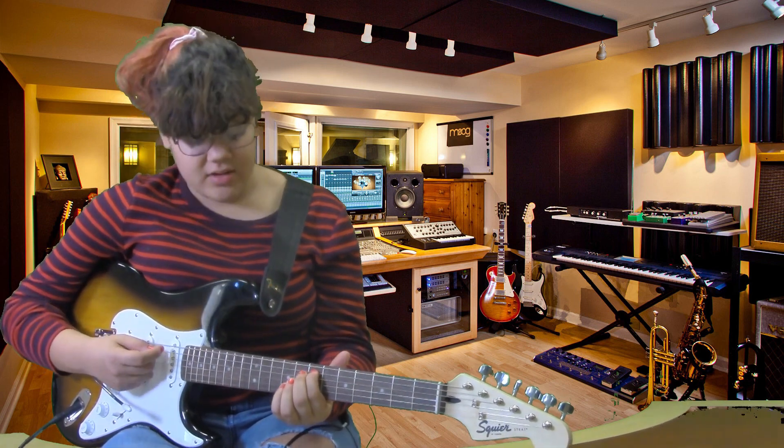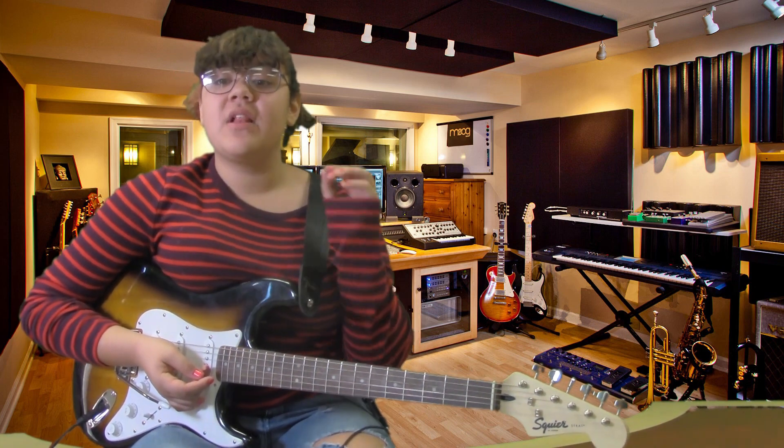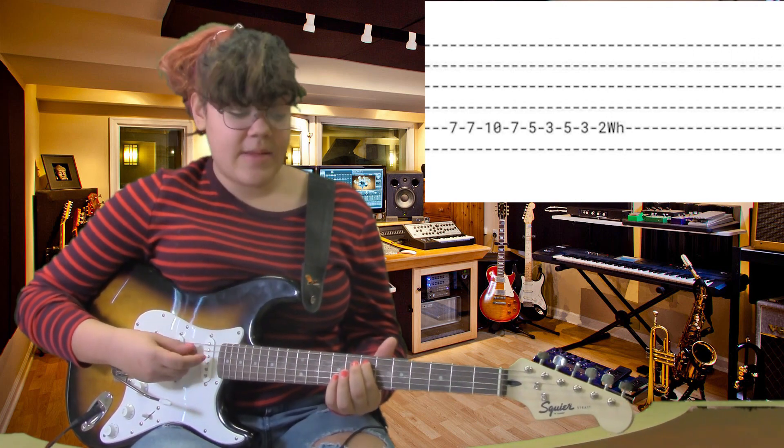All together, after you get the first part down and packed, it would sound like the full riff. The second part of the song, when you repeat, is basically the same — however, the last part changes. The beginning part is the same.